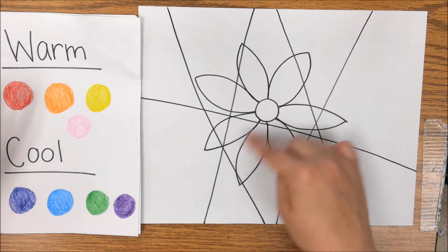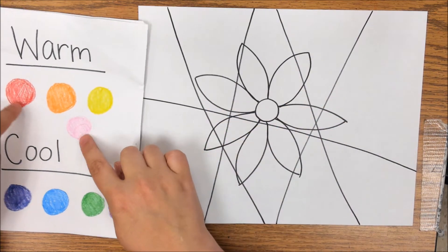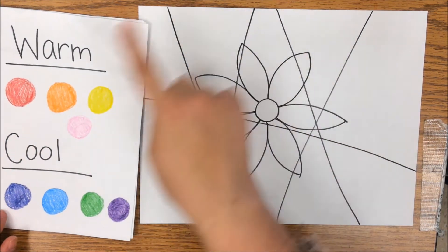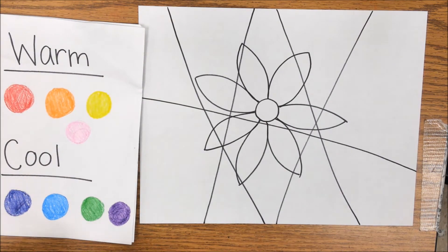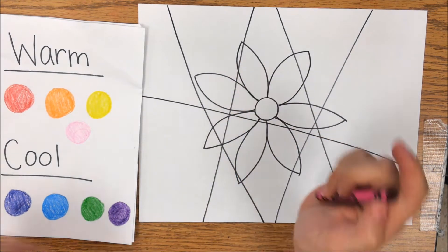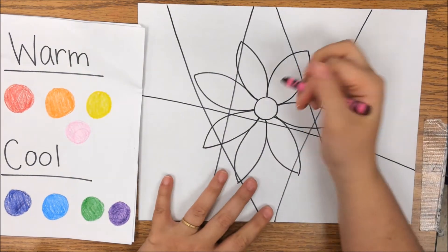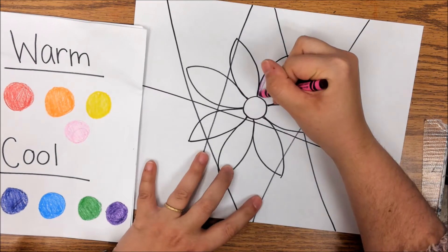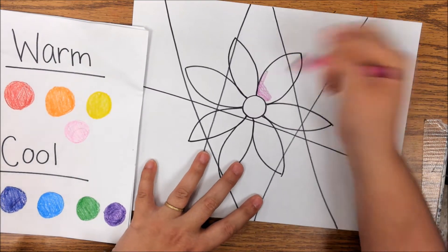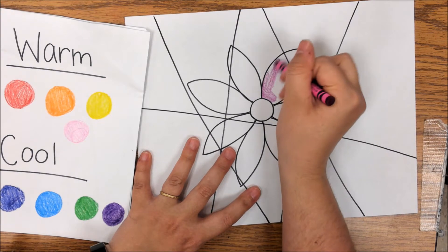For me, I'm going to make my flower all warm colors, and I'm going to make the background all cool colors. The other thing I want you to do is every time one of these lines interrupts your picture, it's going to change which warm or cool color you're using. So I'm going to color these ones — because I'm using warm — I'm going to color these ones as pink.